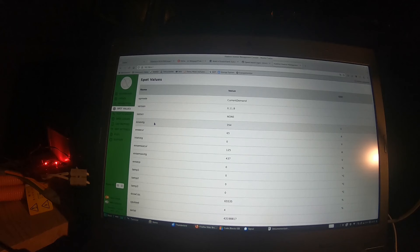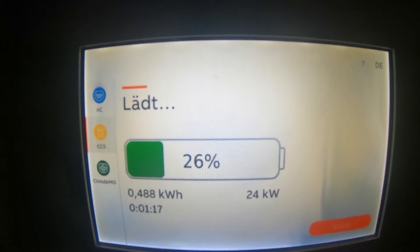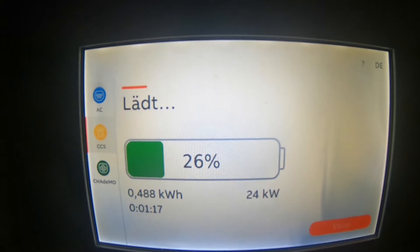We're getting 24 kilowatts charging. You may be wondering why just 23 kilowatts — that's because I've limited current to 66 amps, since the Jtemo adapter is just not up for higher currents.